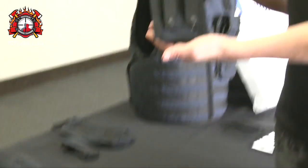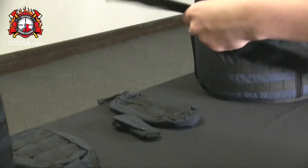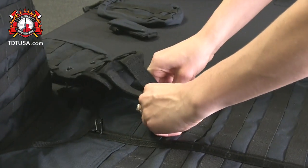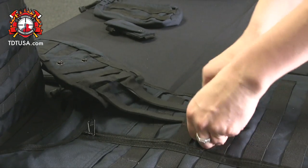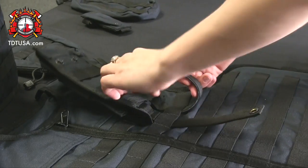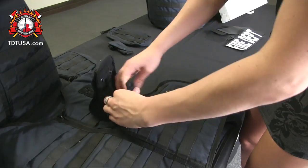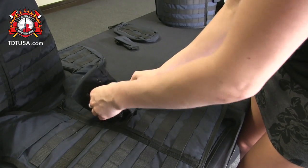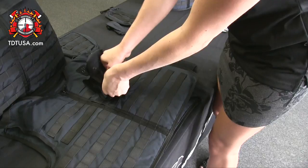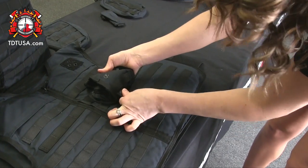Now we'll give you a quick tutorial on how to put your pouches on. Go ahead and pull your straps out. What you're going to do is kind of a weaving technique, and I would do them both at the same time — it's a lot easier. Put them through your first two loops on the vest and then back through the pouch itself. Pull them out and back through your pouch. You're going to be met with a little bit of resistance, but it just secures your pouch much better to your vest.